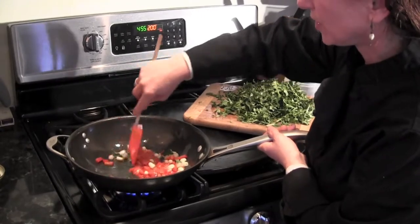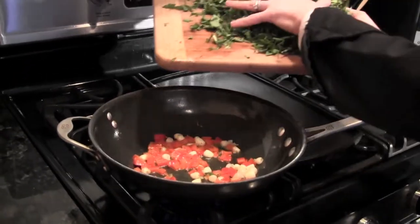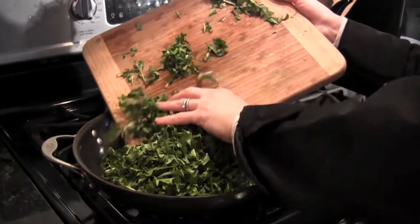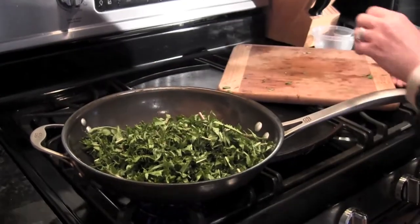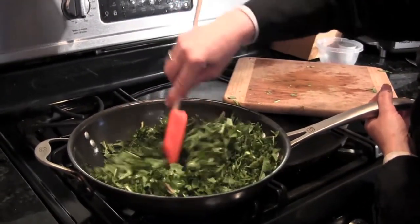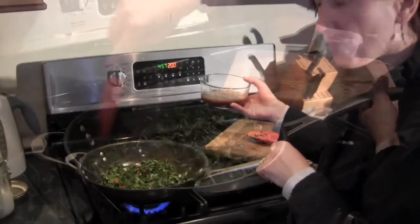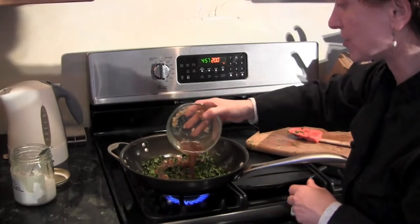Add a little stir-fry action. You don't want the pepper to lose too much color before you add your greens. So the dandelion greens have been wilted, which is all I want. Now I'm going to add the stir-fry sauce.